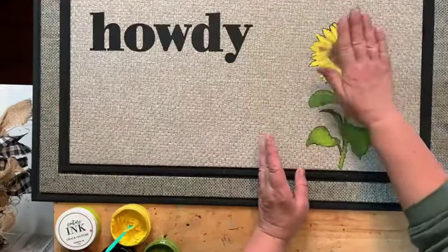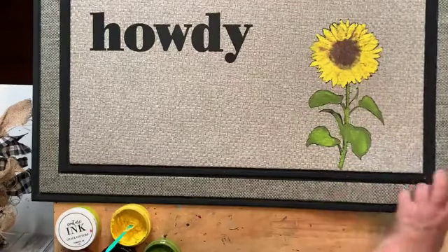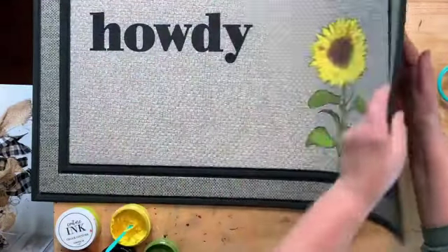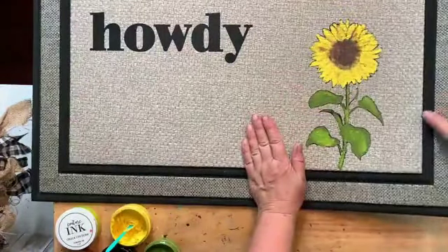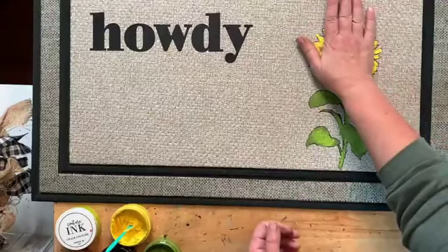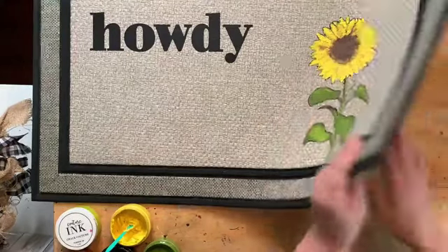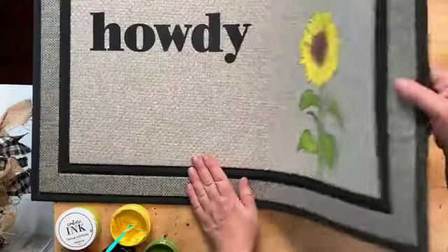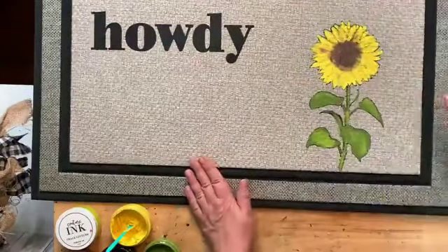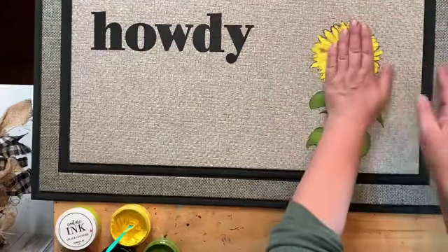If you guys are wanting to become a Chalk Couture designer and want a discount and to do all the things, just send me a message and I'll send you all the information. You do not have to ever sell. It's a little sticky, but I think it's going to be fine once we heat set it with the black. Let me lift this up a little bit — I can smell the rubber, it is hot underneath. Let's get this a bit cool before we stick the transfer on it. Let me fan it for a second.